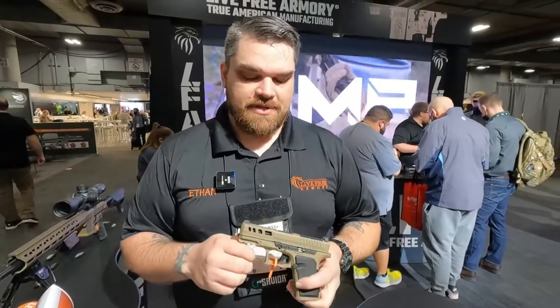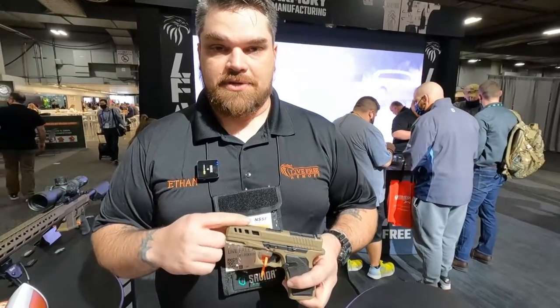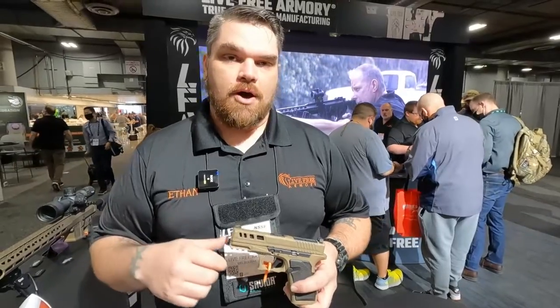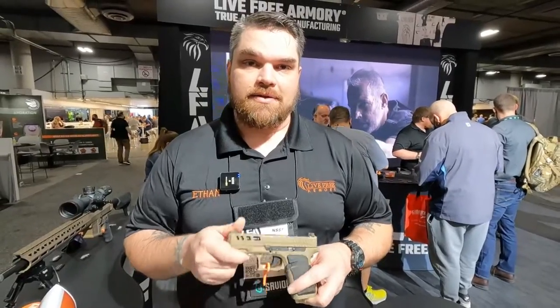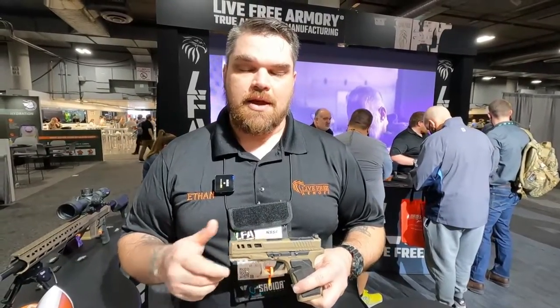The slide is 416 stainless, heat-treated. The barrel is also 416 stainless, heat-treated. All machined in-house in America with American materials. Our MSRP is $699.99, and it should be available to dealers in a couple of weeks.